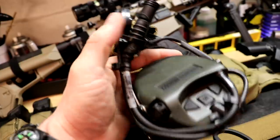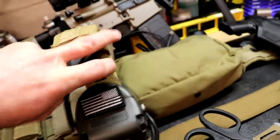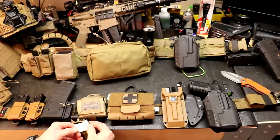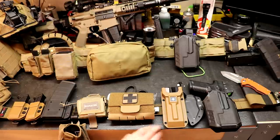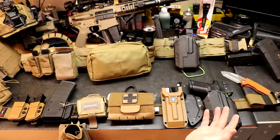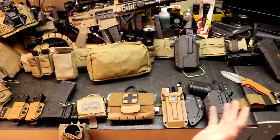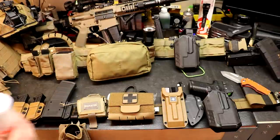The Blade Tech mag pouch may be out of production. The Allegiance pouches I know are still in production. I'll figure out what 5.11 gloves these are specifically and throw that down in the description. This little Safariland clip may be out of production too, but I'm sure somebody makes something similar. If you want to see more videos like this, check out Free Field Training on YouTube and Instagram. Until next week, guys — be safe and take care of each other.